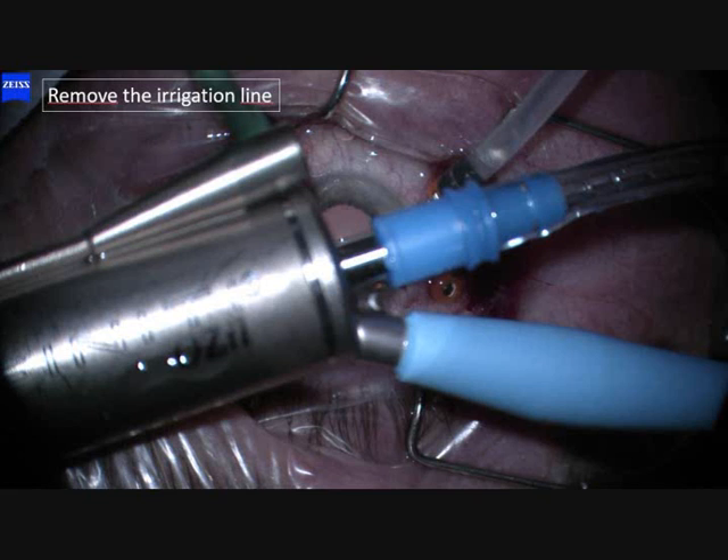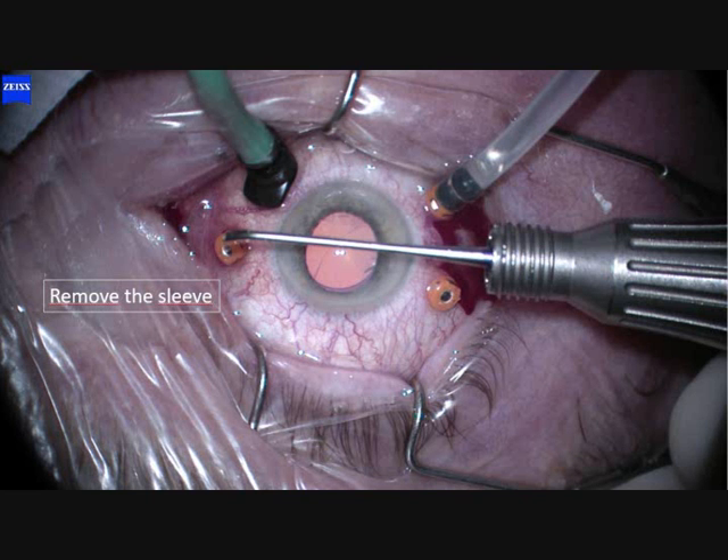We use a normal phaco handpiece but no infusion. We remove the sleeve. The infusion comes into the eye via the irrigation line.